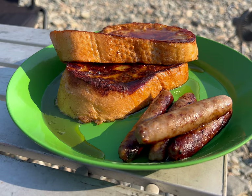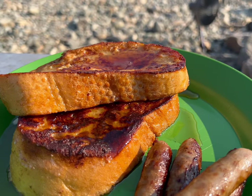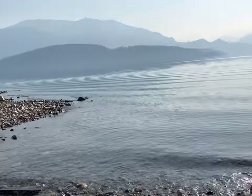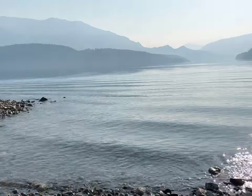I'm going to skip the fanfare here and just say we have sausage and homemade French toast, lakeside, as always. Anyways, just finished cutting a bunch of firewood, as you'll need that later on tonight, but it's good.